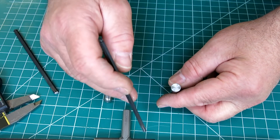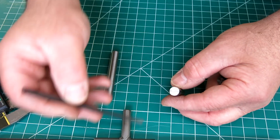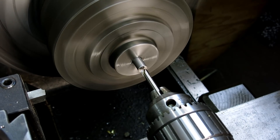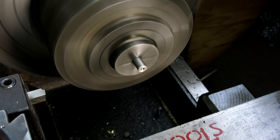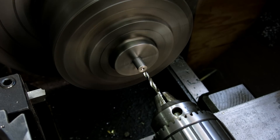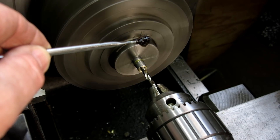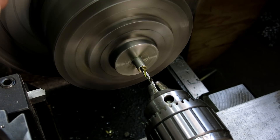That way the solder can flow in there nicely, and if these wear out and we've got to change them, you can pull them out by hand when you reheat the thing. Let's get a couple of drills and go over to the lathe. We'll drill in roughly two to two-and-a-half diameters — something like that. That should be plenty of engagement.